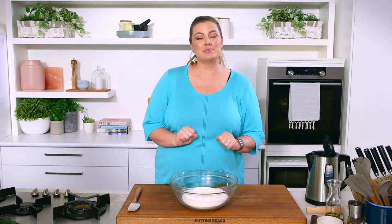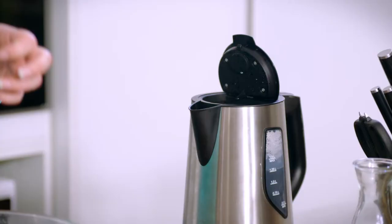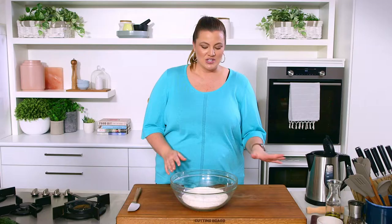I've got a very simple dumpling skin or dumpling wrapper recipe here for you — just two ingredients: some plain flour and some recently boiled water. We're going to mix these together.